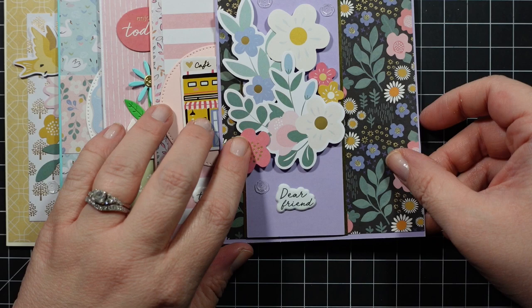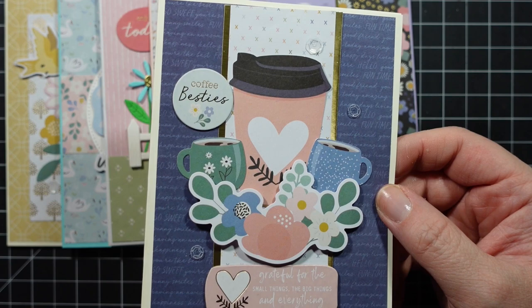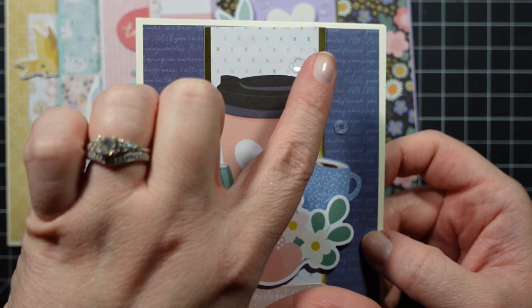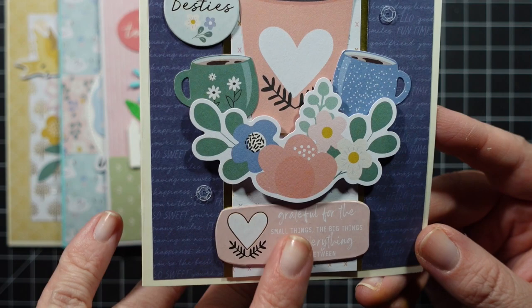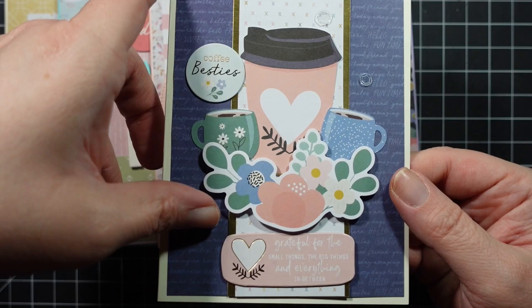I had to find a way to use the big coffee cup and two mugs chipboard pieces — I thought they were so cute. Similar to the previous card I used patterned paper paired with gold on the edge and created a little cluster. It says 'coffee besties' and the bottom says 'grateful for the small things, the big things, and everything in between' — a nice card for a friend you get coffee with. Then I added some sequins.